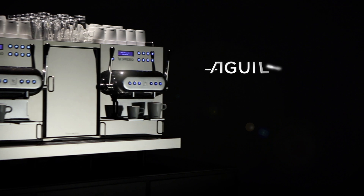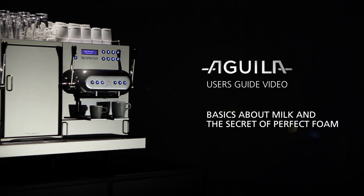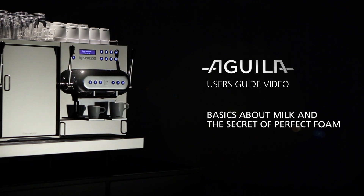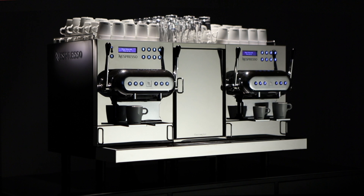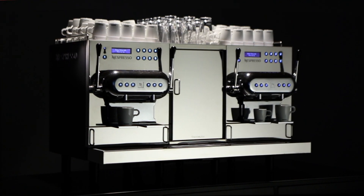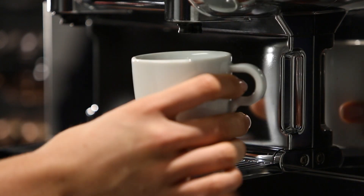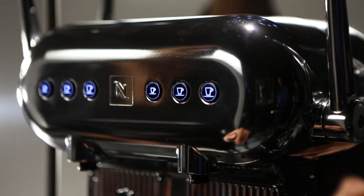Welcome to this Nespresso user guide video on the basics about milk and the secret of the perfect foam of your professional Aguila machine. A correct use of the machine will guarantee the perfect results in cup. The Aguila machine allows you to have the perfect ristretto, espresso, and lungo along with milk-based beverages, all at the touch of a button.